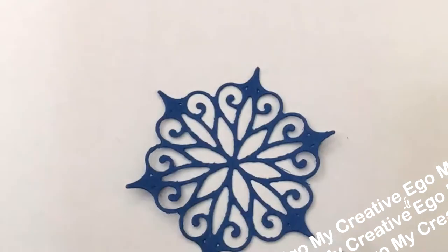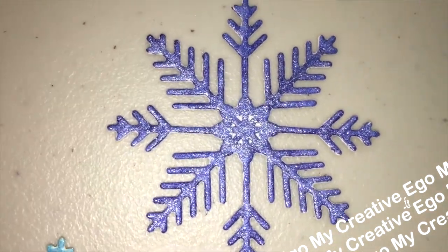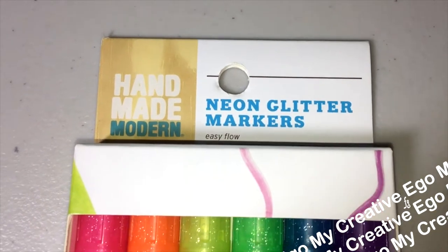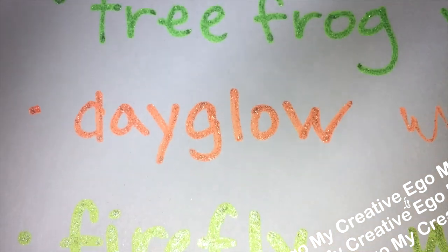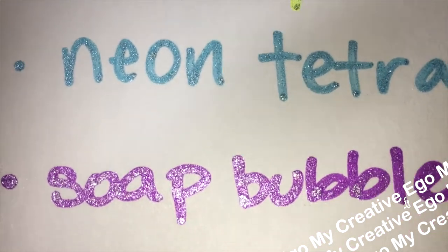You can add the shimmer to colored cardstock, or if you run out of colored cardstock and have to cut it out in white, you can always go over it with these shimmer pens — they're super pretty and sparkly. This is kind of like the exact same set except these are neon glitter markers, a little more expensive at $2.24. This comes with six colors including Day Glow, Pink Dolphin, Firefly, Tree Frog, Neon Tetra, and Soap Bubble.